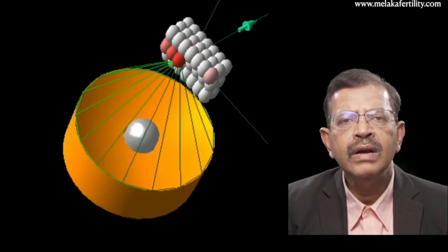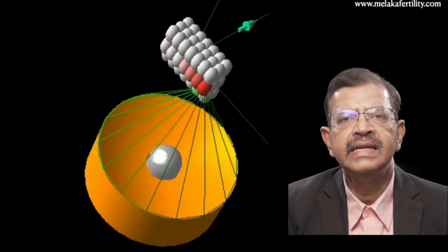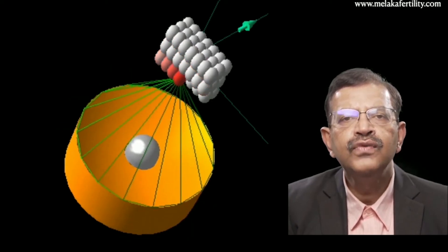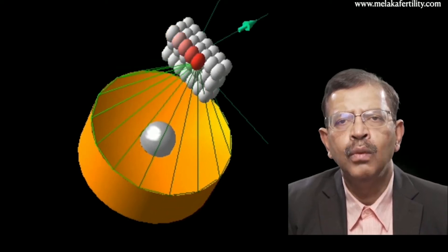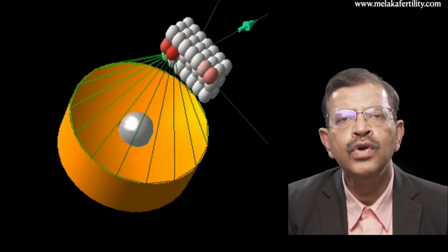The focus is then moved from one point to another until a line is ablated. It is then moved to another area below it and a slice of the tissue is ablated. When many slices are ablated, a volume will be ablated.